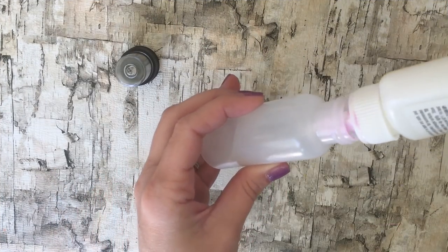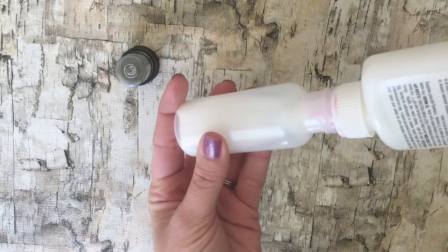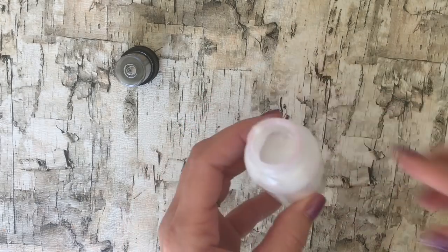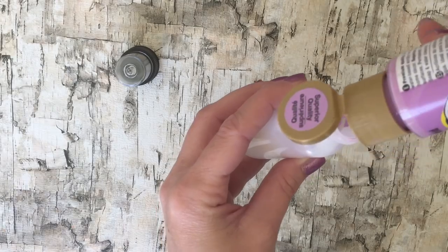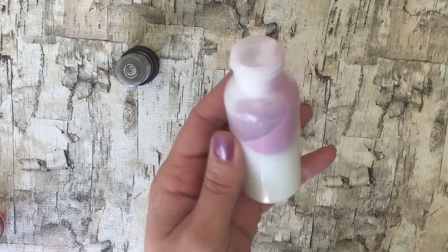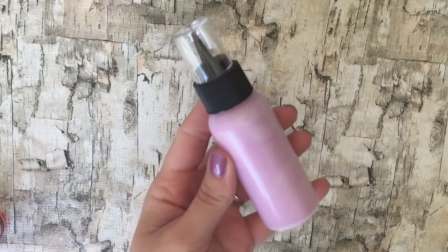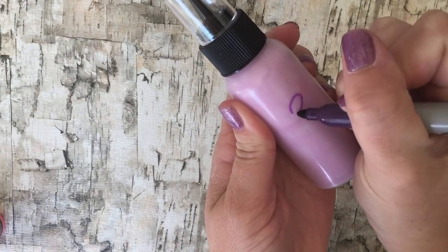Bottle number three is going to be white school glue, so fill it up with glue and then add the acrylic paint. You can also just wait until your school glue is halfway used, and then add paint inside the school glue and mix it up, so you don't have to put it in another container. Mix it well — this is going to be our DIY puffy paint number three. We're going to label that.